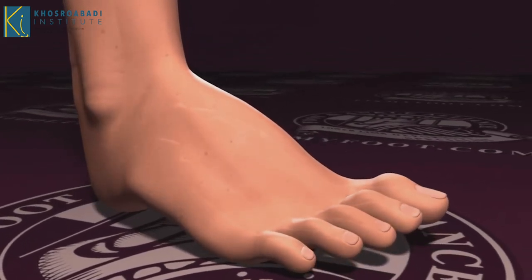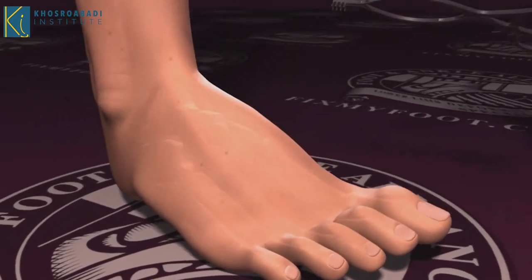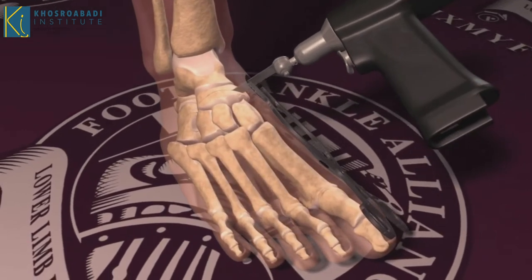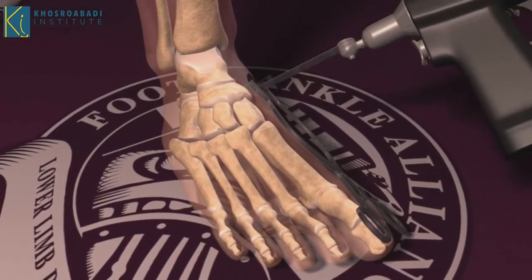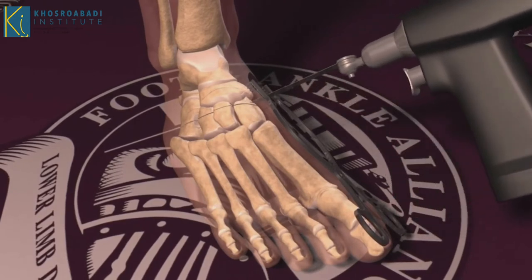Here's an animation of the cavus foot and how I treat it. First, a small incision on the side of the foot is made. And as soon as I gain access to the bone, a saw is used to take a wedge of bone out from the middle of the foot. The wedge is pie-shaped with the apex pointing down.